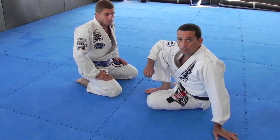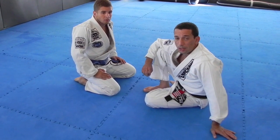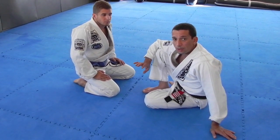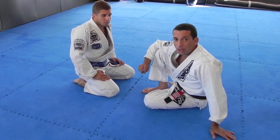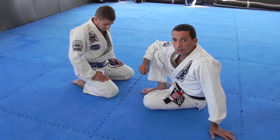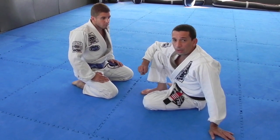We're going to do some X-Guard sweeps — some variations of when things actually happen in X-Guard, the problems that you might face, and what counters you can do.